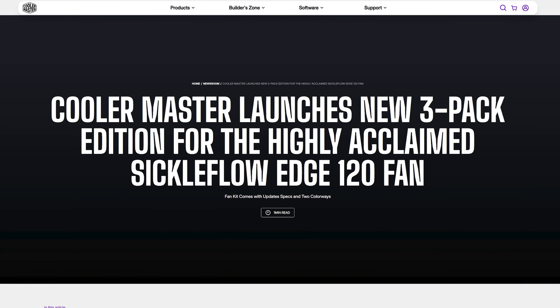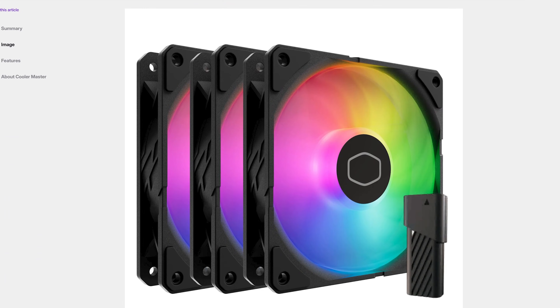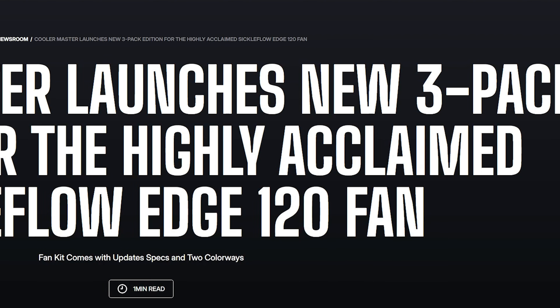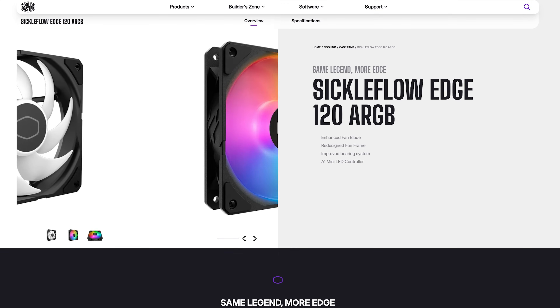And another Cooler Master release — this time it's the highly acclaimed Sickle Flow Edge 120 fan. Though this is not a new thing, it's just a triple-pack rebundle. And 'highly acclaimed' was their wording, not mine. But yeah, now they come in a triple kit.